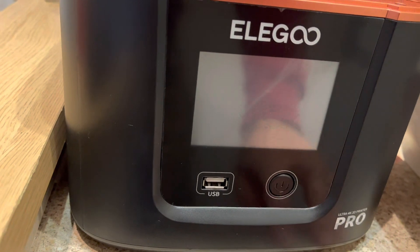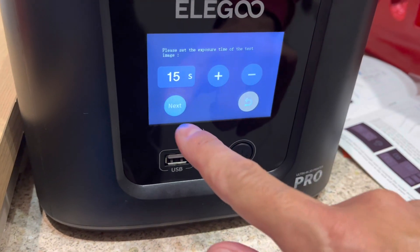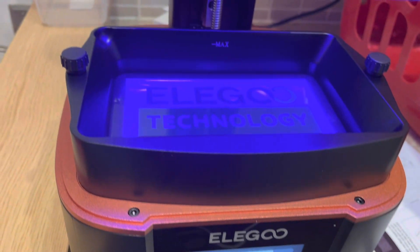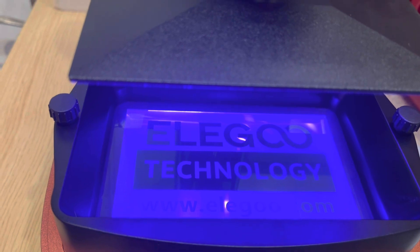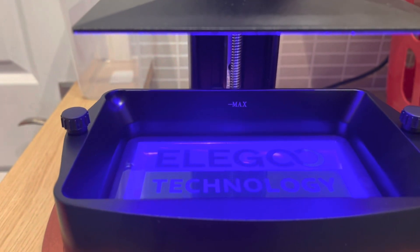So far I'm very impressed with the quality, except for the on/off switch which is very plastic and clunky and kind of detracts. The rest of it is very good, though the fan noise is a little bit annoying.